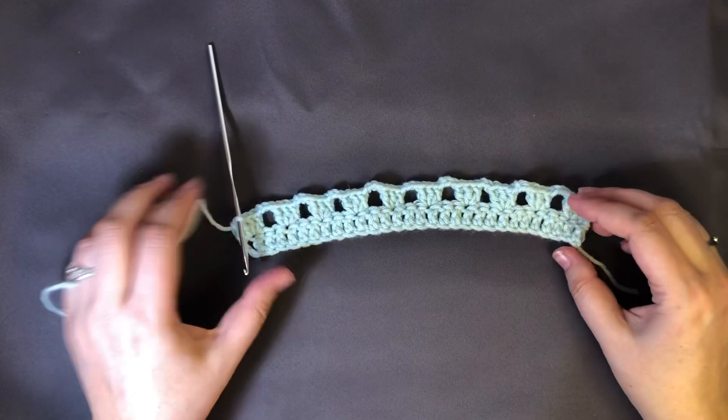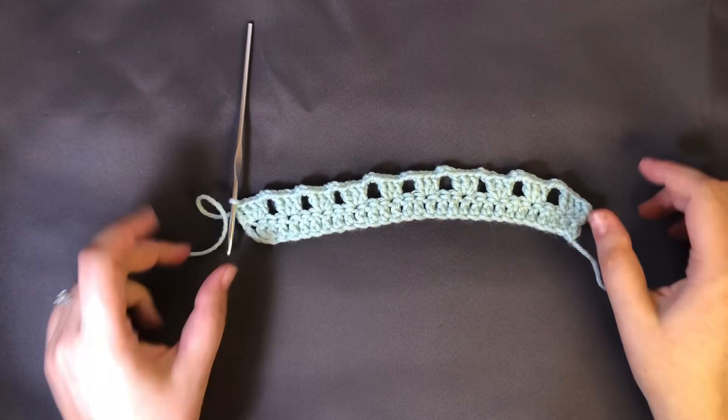Let's just go back and count to make sure everything's working out right — one through ten. We want to have those ten clusters of the three double crochets with the chaining of three in the middle.